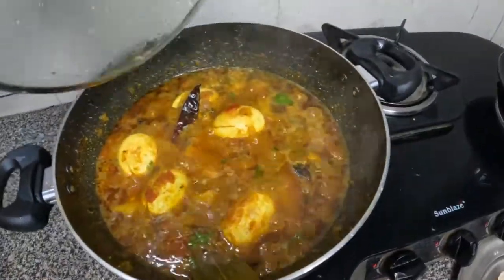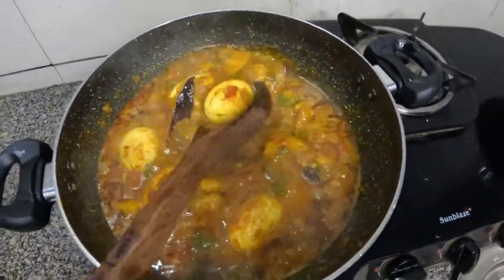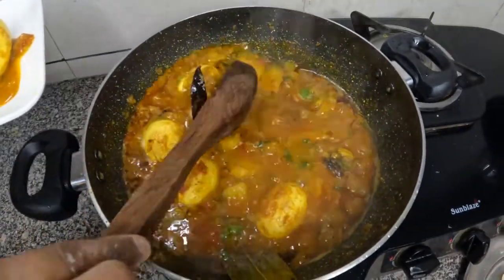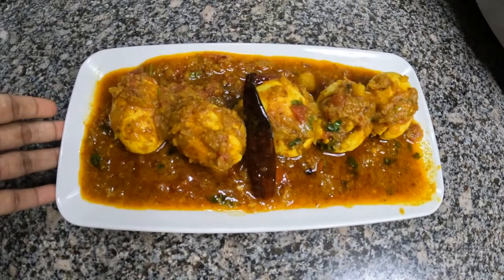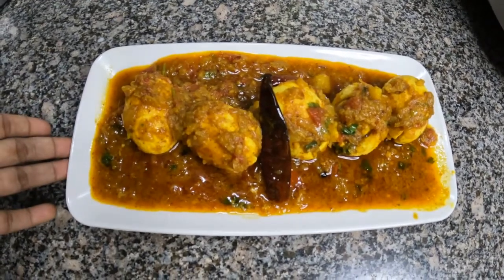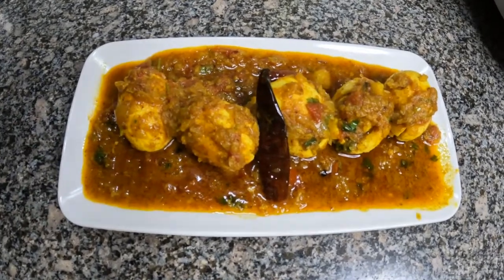The egg curry is ready. I will show you how to serve it. Enjoy your recipe. Don't forget to like, share, and subscribe. Thank you.